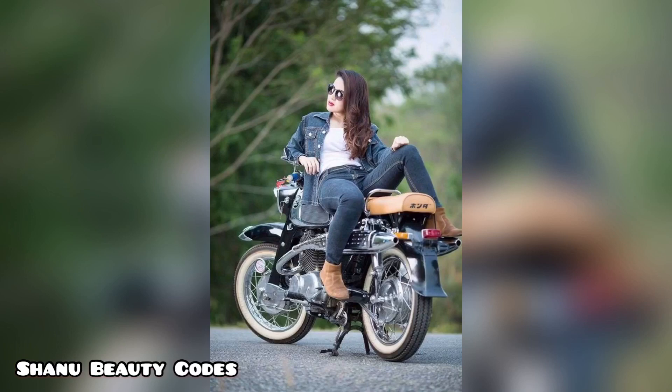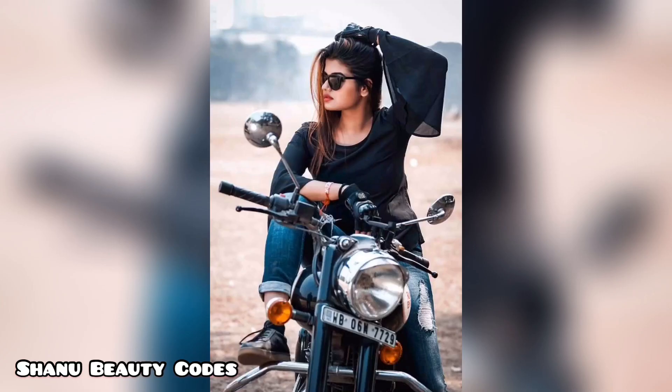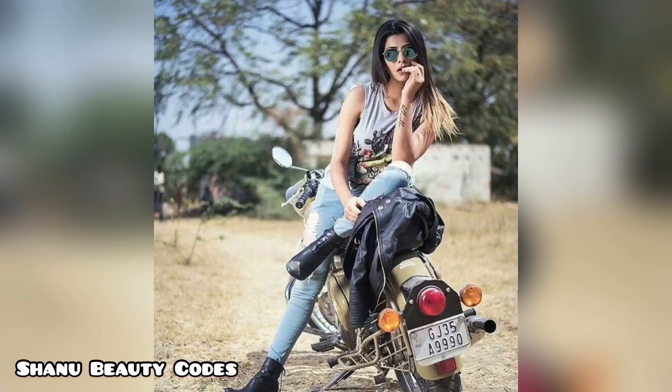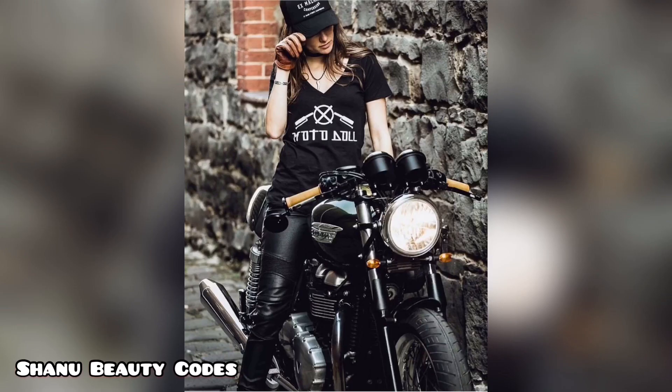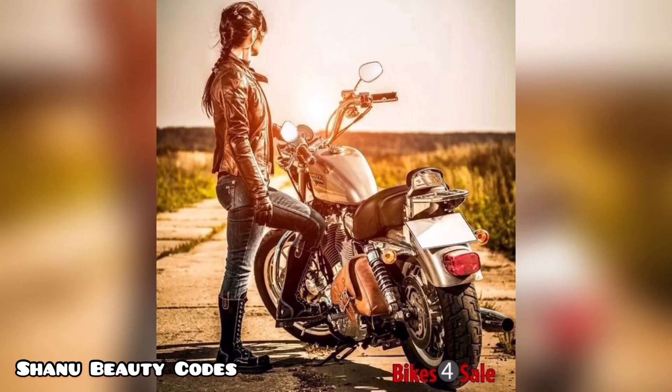Hey there beauties, welcome back to my channel with your coach. Hope that you all are doing really fabulous. In this video we have taken a photoshoot idea for girls with Harley Davidson and Royal Enfield. You will get ideas for poses, so if you're having a Royal Enfield or Harley Davidson at your home, you can pose in this kind of way and get an idea of how to pose with your bike. I hope you will love it. If you like this video then do like, share, and comment. Share with friends who are bike lovers. Thank you so much for watching and stay tuned.